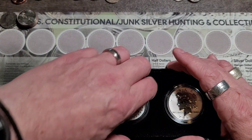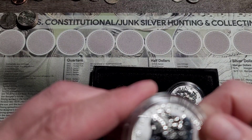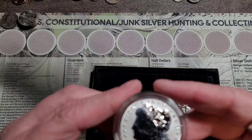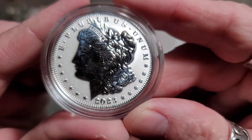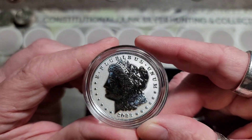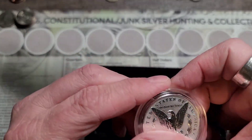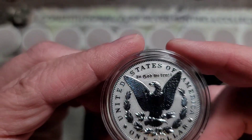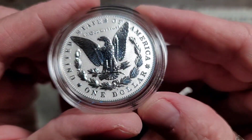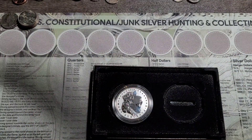I'll be opening that one up. The Morgan seems to be okay. You can't really tell — it almost looks like they were polished. The Morgan seems alright. Now it's got all kinds of blue stuff in it. See all that? But let me check the peace dollar under the scope here.